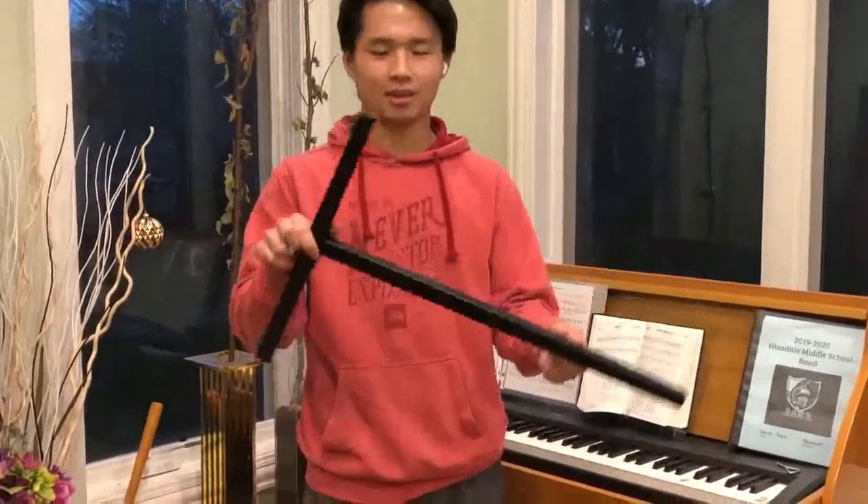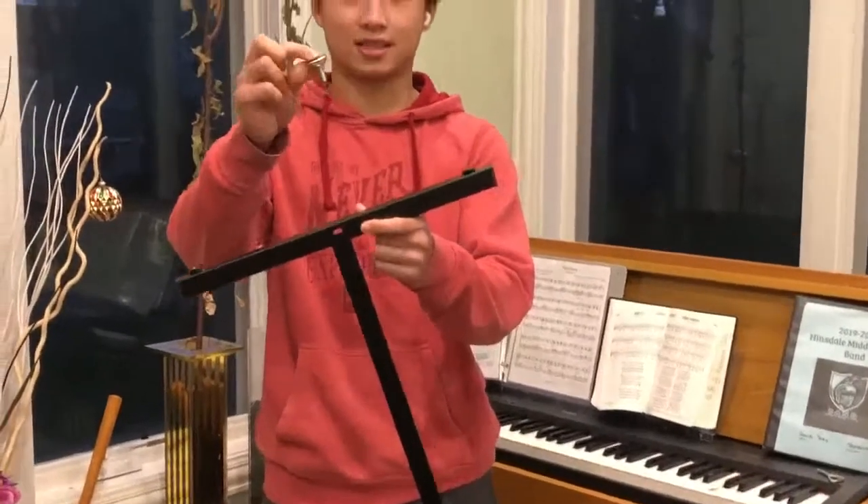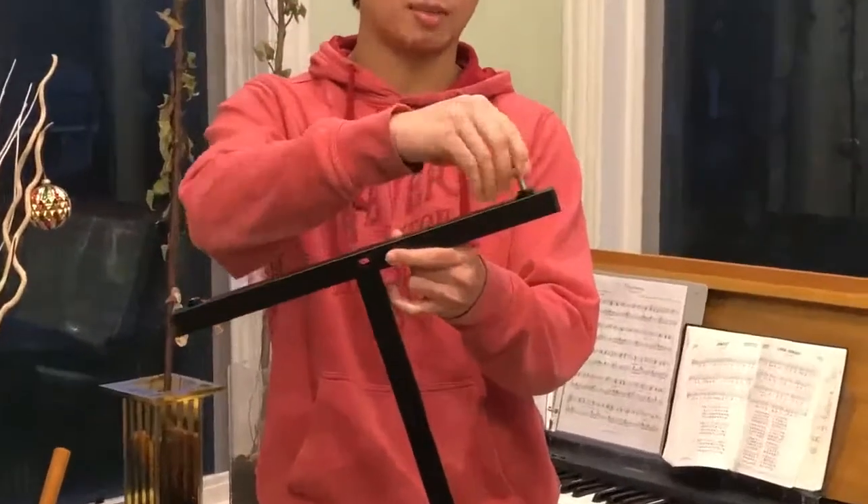First you're going to want to take the T-bar — this is part of the base. Then you're going to want to take the feet and screw the feet into the bottom.